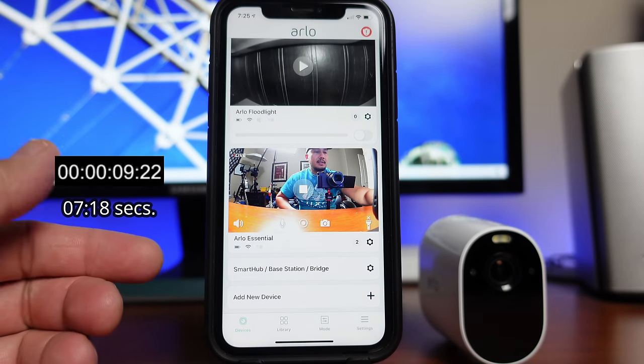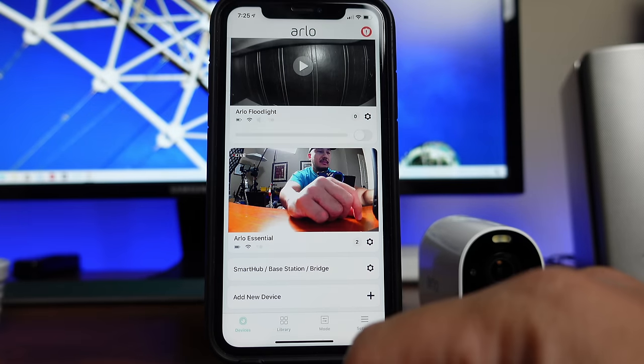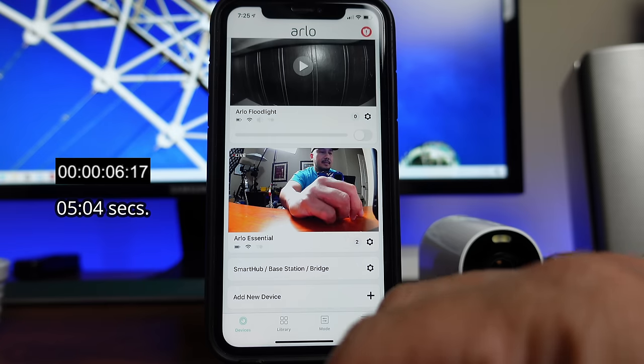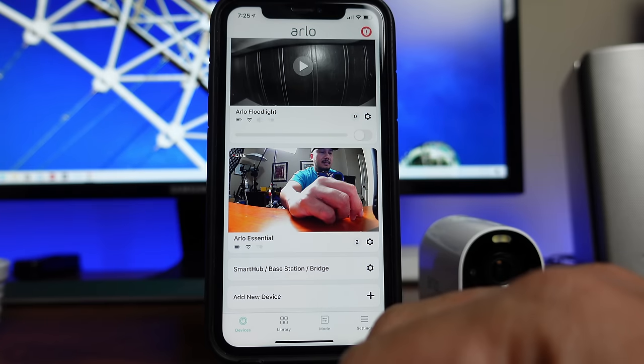It works. Also, to show you that it's the Arlo app and not their cameras — because with HomeKit the Arlo loads up quick — there is a significant lag on the Arlo app. I'm really hoping Arlo will fix this.